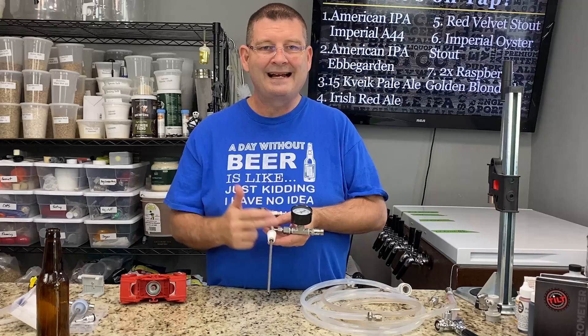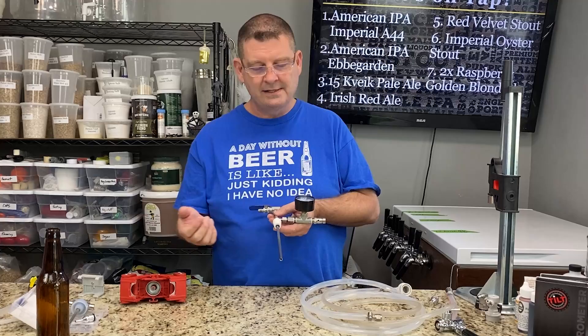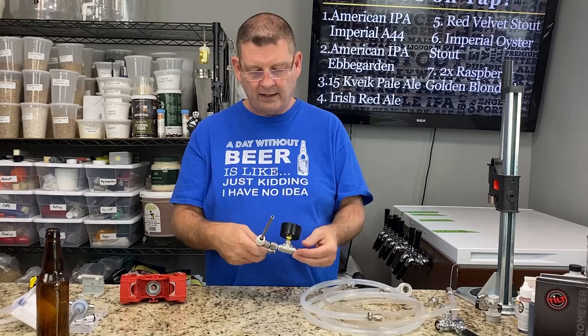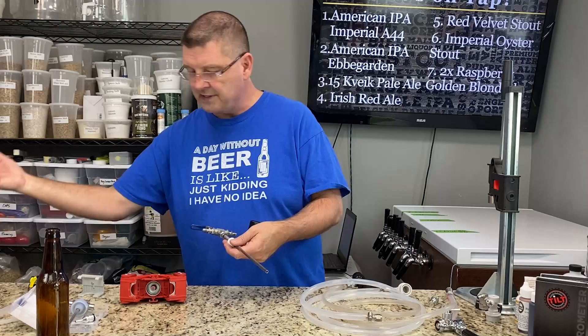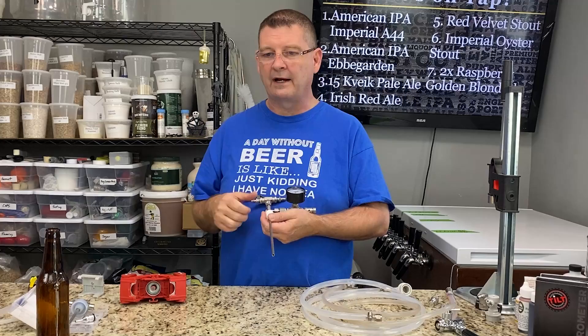Hands down, this is my favorite counter pressure bottle filler. The problem is I don't use it because I am one person and my oldest who can drink doesn't like helping me. So it's just better to find a different solution for myself. But hands down this is the best value in my eyes. It still needs to be taken apart and cleaned regularly — I always have Star San nearby. It's a great counter pressure bottle filler that keeps your CO2 and foam in your beer.